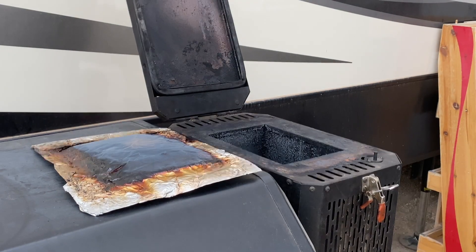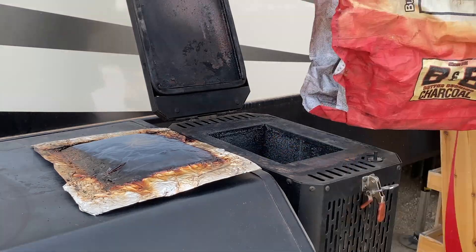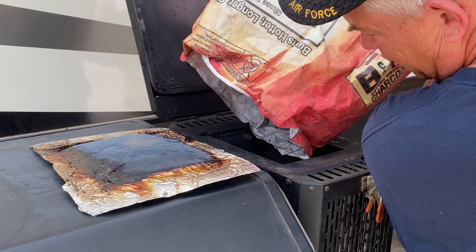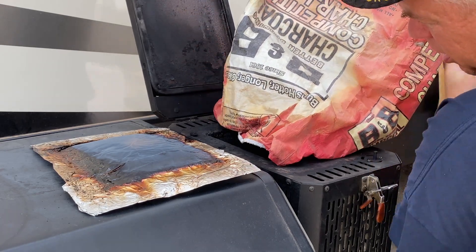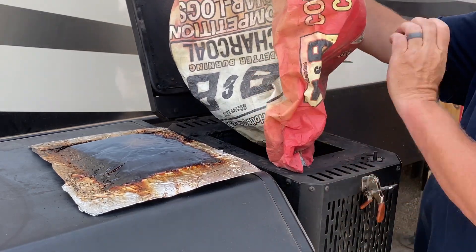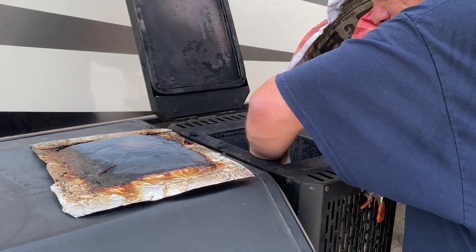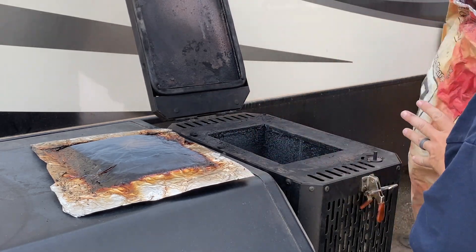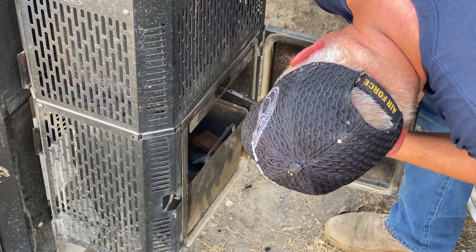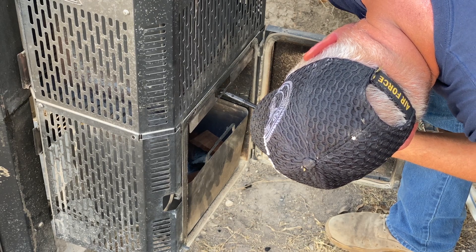This episode of Grilling with RVH is just a fun little cook. My grandkids were in town, so I decided to fire up the grill and cook some hamburgers and hot dogs. Mrs. RVH decided she was going to try something new with the hot dogs — she spiral cut a few into the shape of a hamburger and we went ahead and grilled those up as well. They turned out absolutely exceptional; it was like a hot dog on a hamburger bun.